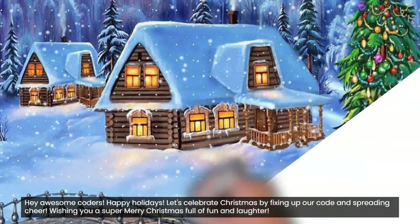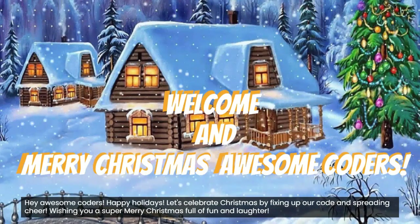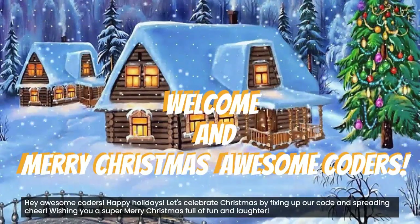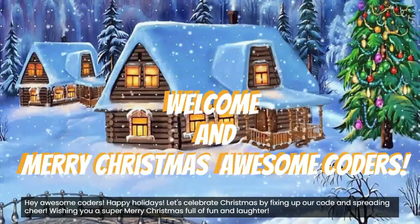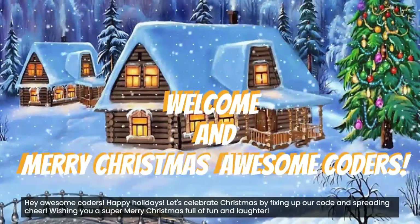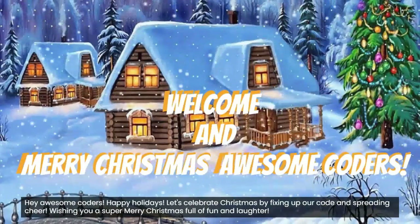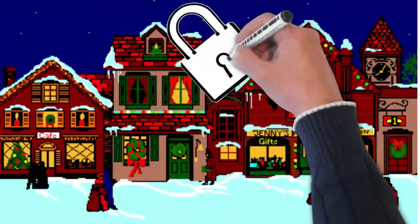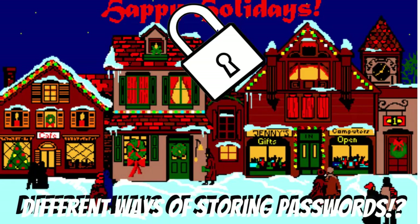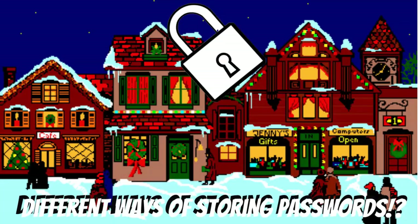Welcome awesome coders and Merry Christmas! Time to make this Christmas secure by learning how passwords work and what they are. In this tutorial we are going to see how passwords are stored and how hackers can crack them.